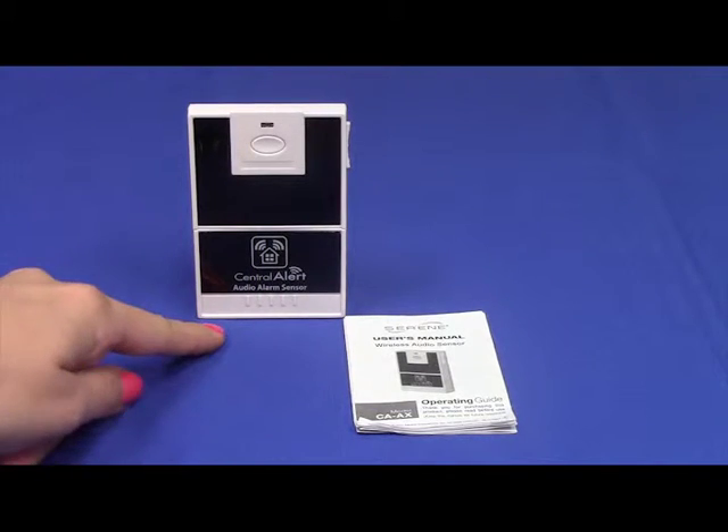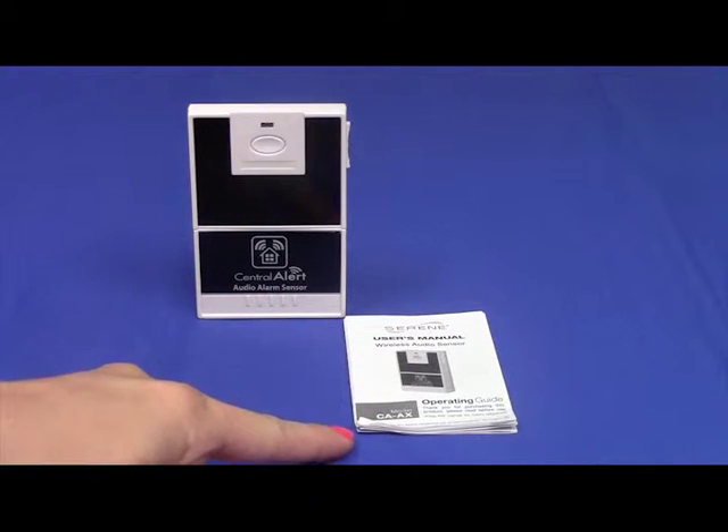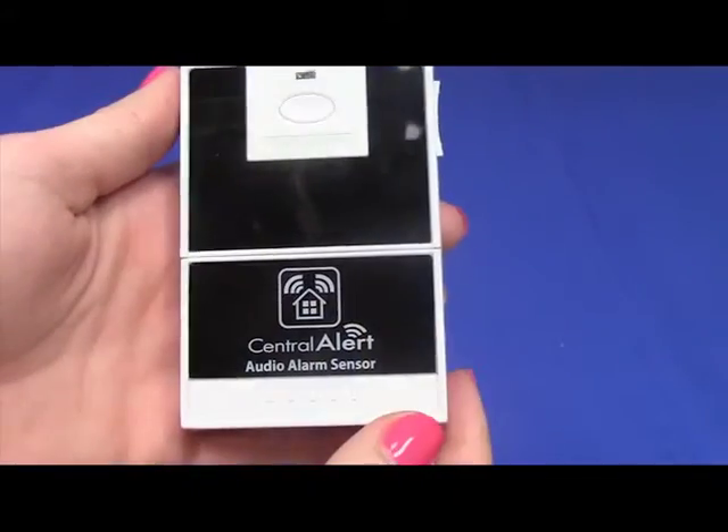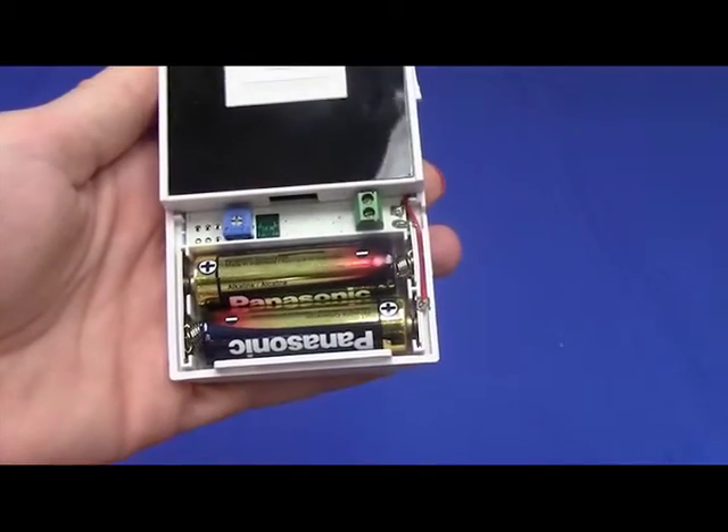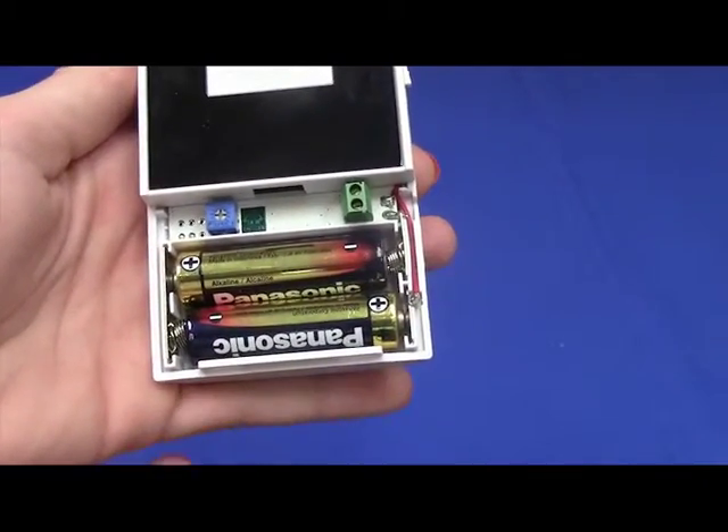Included in the packaging is the audio alarm sensor and an easy to read user manual. To pair your audio alarm sensor with your CA-360, you will first need to purchase two AA batteries so that your alarm sensor will turn on.